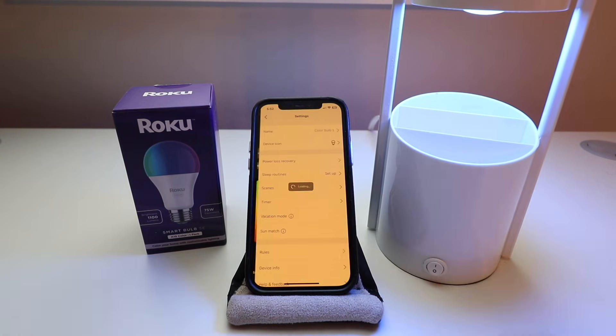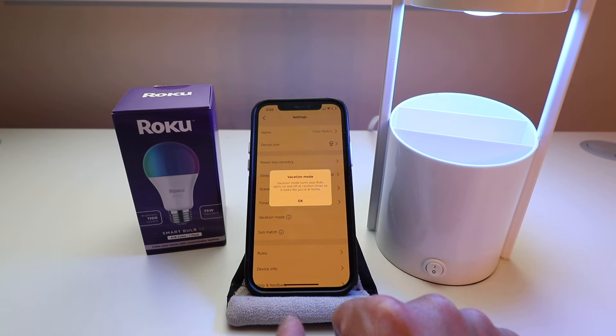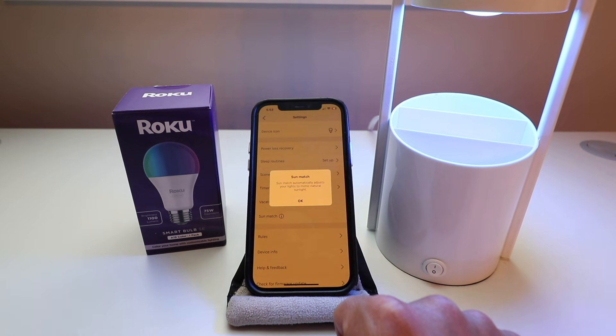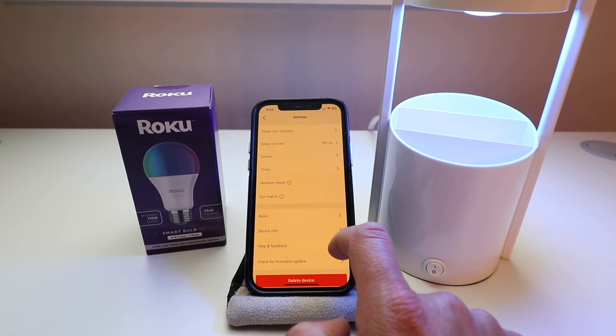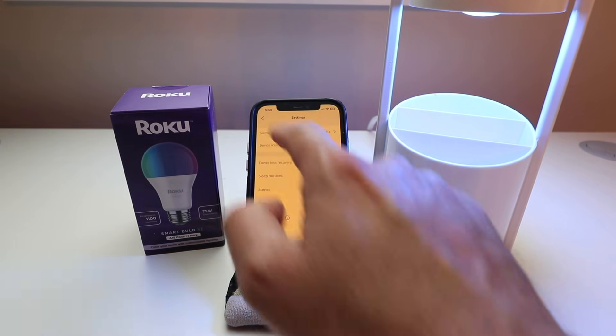Going into the settings, there are more options. You can change the name and the device icon. You can set up a sleep routine, scene, or a timer so the light turns off after a certain amount of time. There's also vacation mode, which randomly turns it on and off to make it look like someone is home. Sun match automatically adjusts the lights to mimic natural sunlight. Other options include rules, device info, help and feedback, or checking for a firmware update.